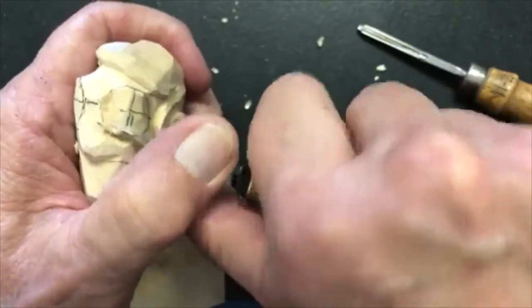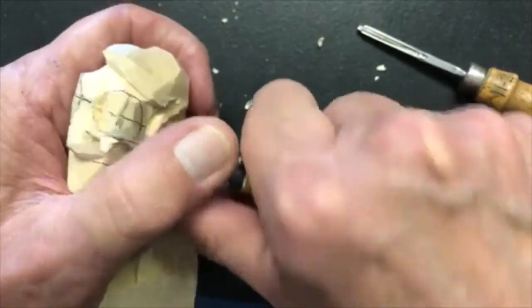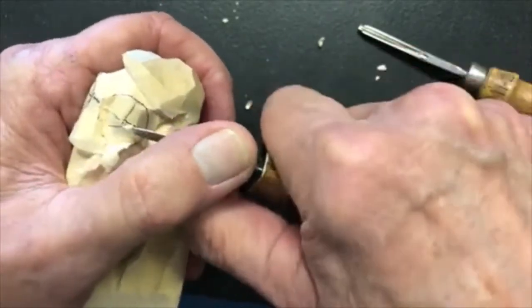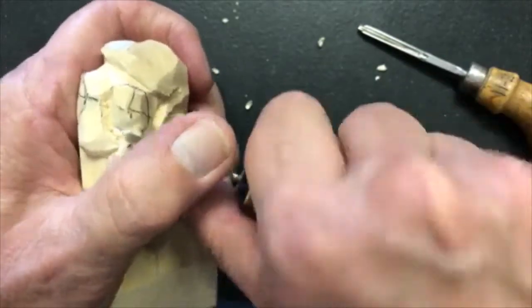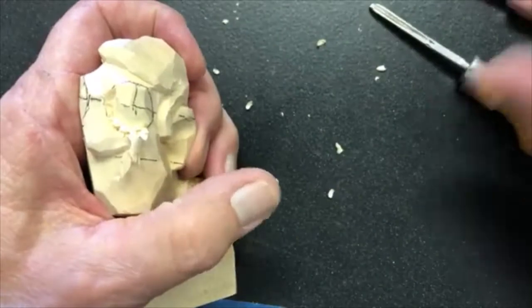I start to round this over from the eye line, cutting down and in, making the round part of a ball or a sphere. The cleaner and rounder I make it, the better the results will be.